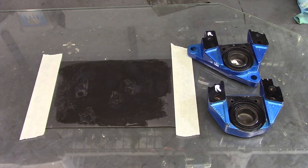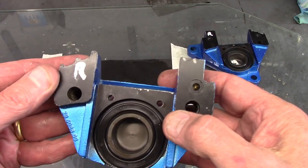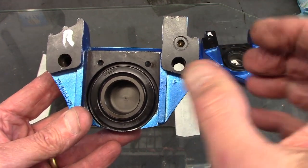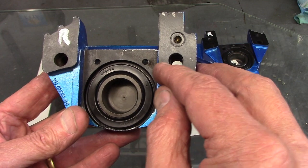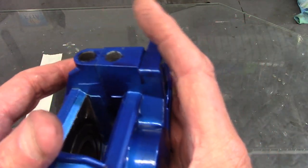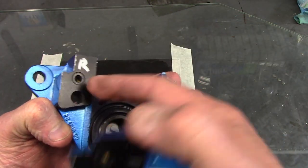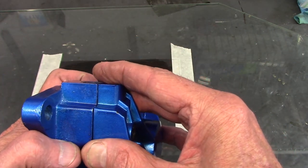Before I put the caliper halves together I want to ensure that the mating surfaces are dead flat. The threaded half is the concern — when the 10mm bolts were torqued, it typically pulls up the aluminum right around the bolt hole just a little bit, creating a slightly proud area. When the two halves go together they won't be dead flat, and the transfer holes where brake fluid passes between halves have to mate with the O-ring tightly so they don't leak under brake fluid pressure.